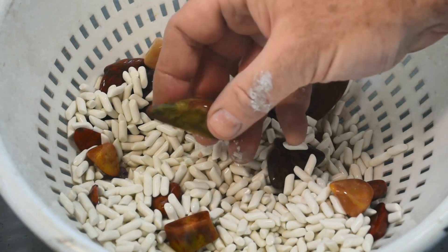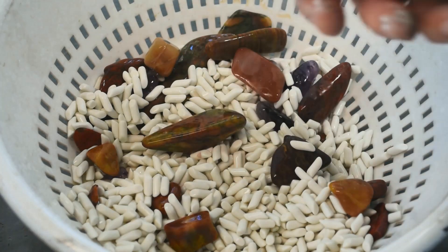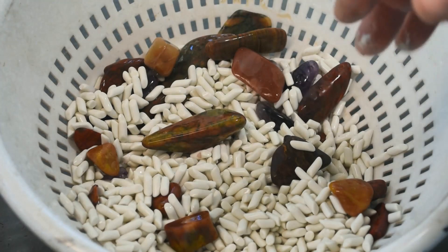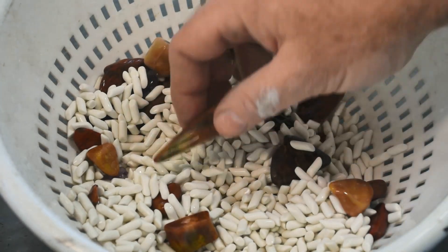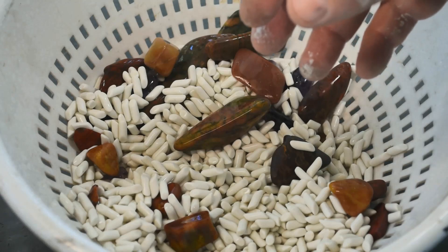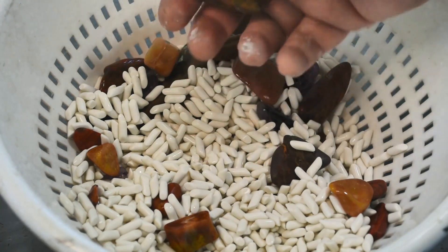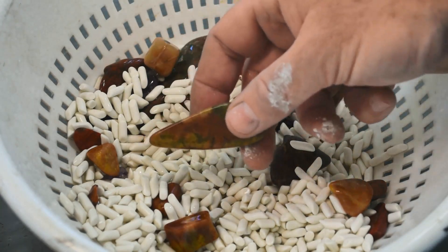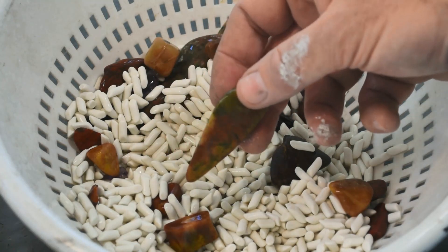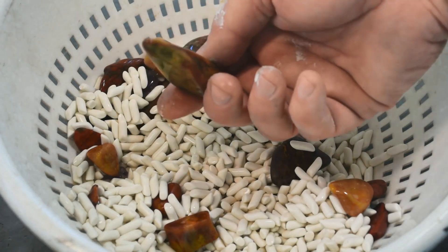Some more funky chert here — these sharper edges got damaged somehow during the tumbling process. I think what I'm going to have to do is start tumbling the softer stuff by itself, not mixing it all up like this, at least in the later stages. In the pre-polish and the polish, the chert, the jaspers, the amethyst, the quartz — that stuff seems a little bit softer than the agate and the banded iron. But this is ready to move on.